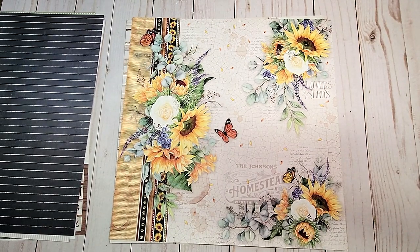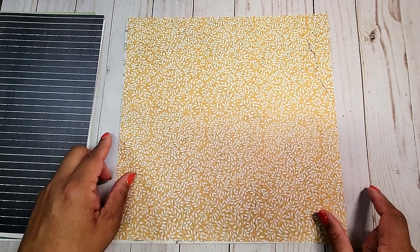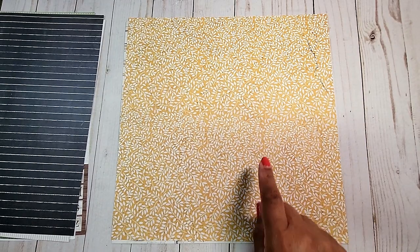Next, we have this beautiful page that has this distressed background and these beautiful large bouquets of sunflowers. On the back, you have this muted yellow with white vines.